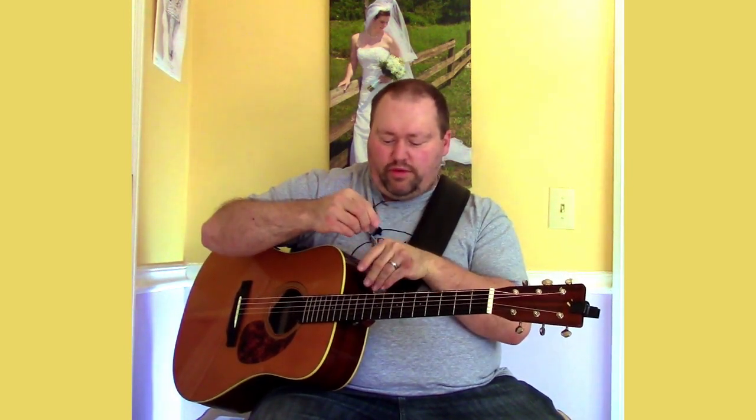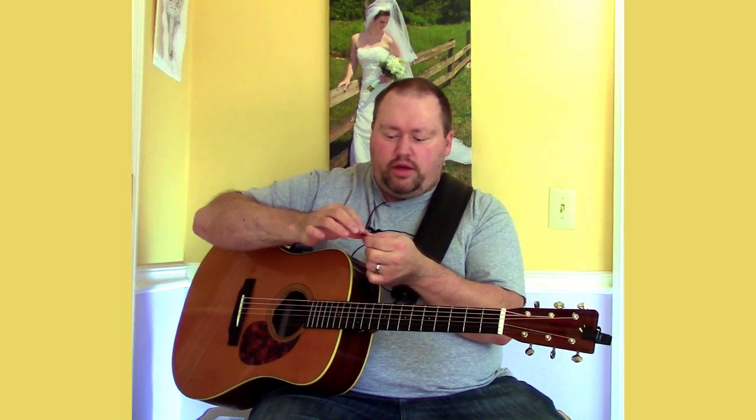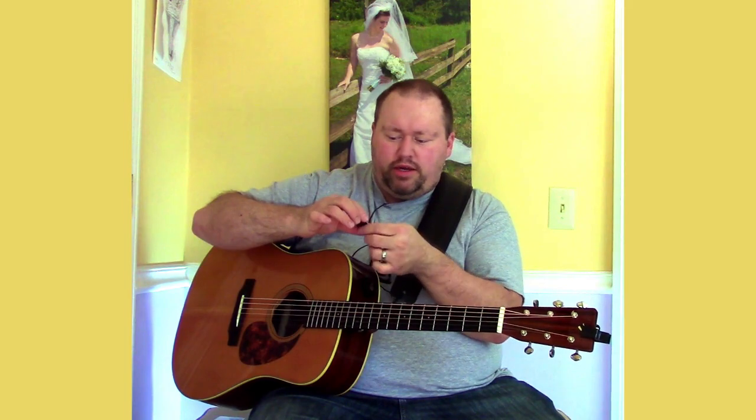[Blue Chip picking demo] That is the Blue Chip TP50. Now for the Dunlop Primetone — this is kind of a response to the Blue Chip. It actually has the same color and is made of Ultex, if I'm not mistaken. I chose the smooth version without the grip. The material looked less translucent than the Dunlop Flow pick, which is really brittle and bright. I wanted something with a matte finish that would sound better for acoustic guitar.